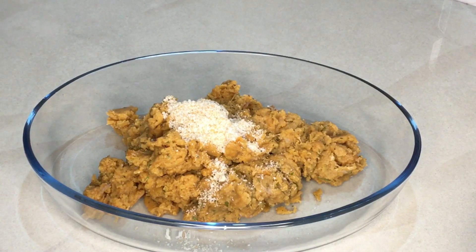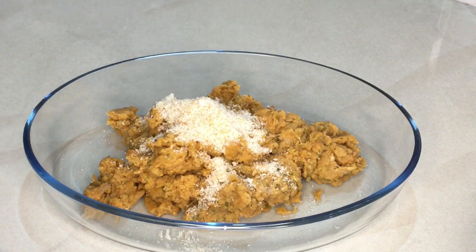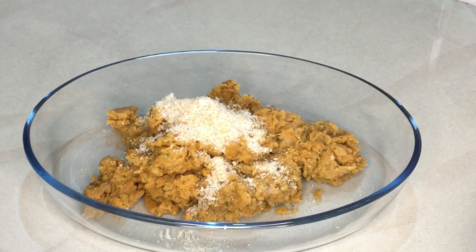add 2 tablespoons of bread crumbs. If we add the bread crumbs, we will put the chicken in the bowl.